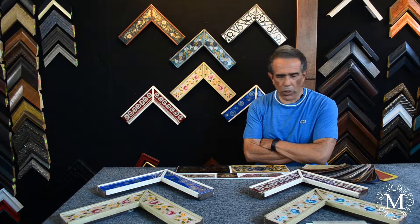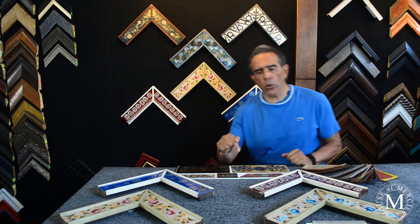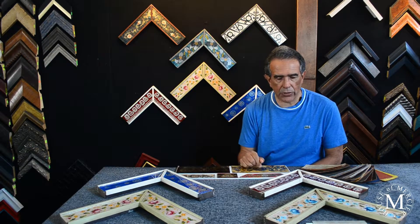Hi guys, welcome to House of Mercier. Today I wanted to explain a little bit more about our art glass frames — Mercier glass frames.